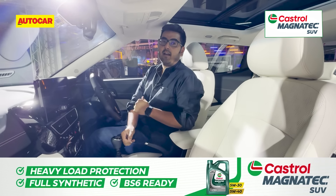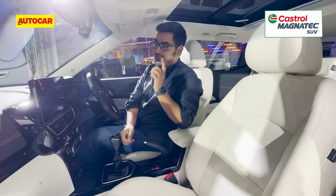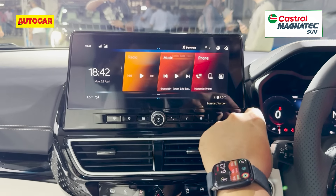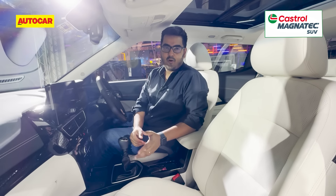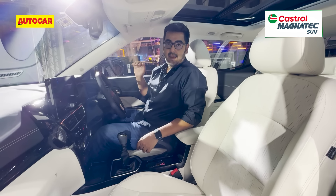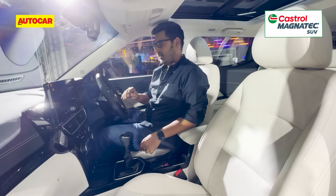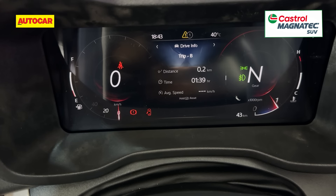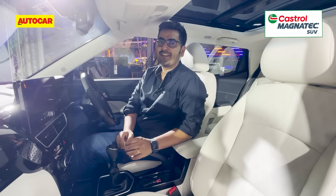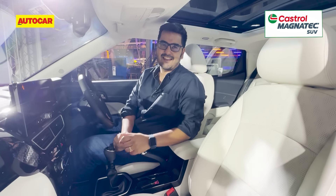Technology-wise there are a lot of enhancements. You get a 10.2-inch touchscreen, much nicer to use than the old one on the XUV300, and digital dials — again 10.2 inches — that look a lot nicer and almost seem to be off an XUV700. So you're getting features from a much pricier SUV at this price point.